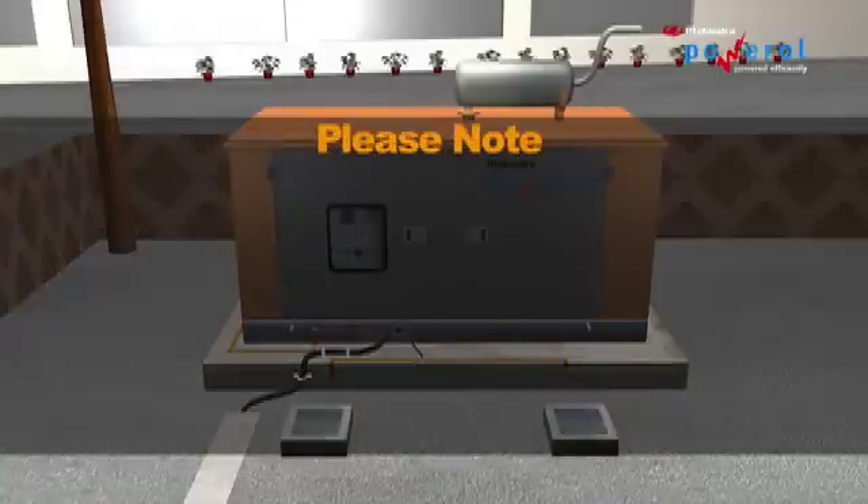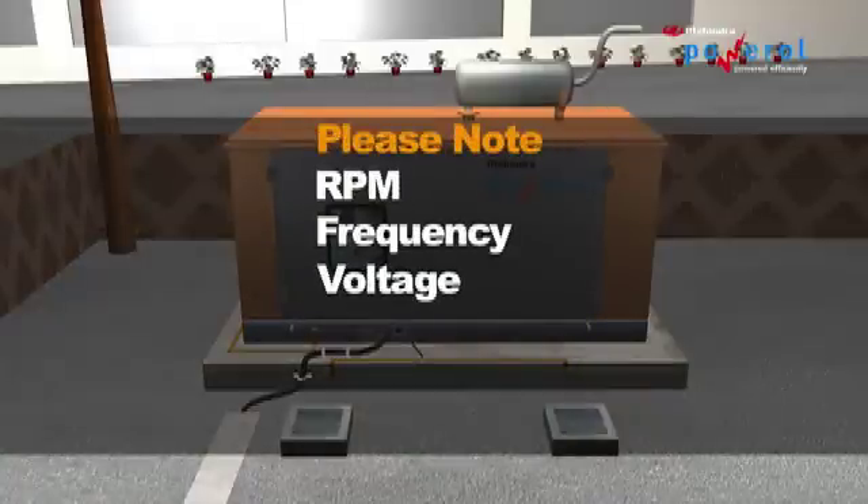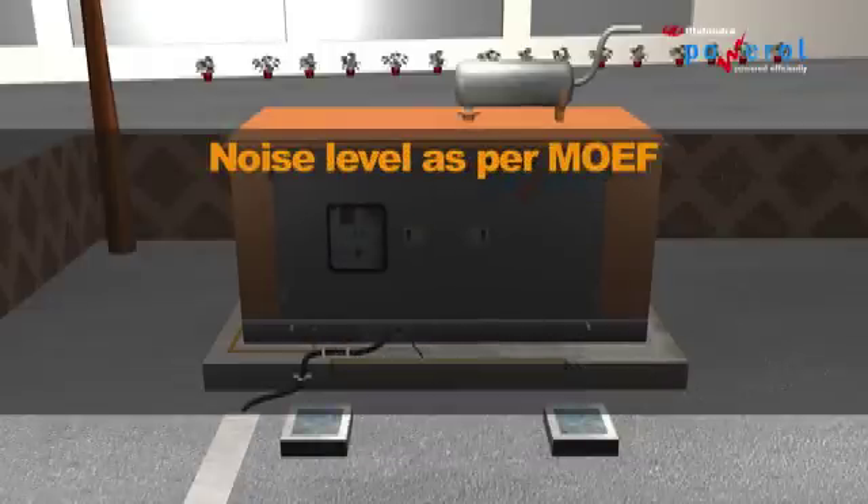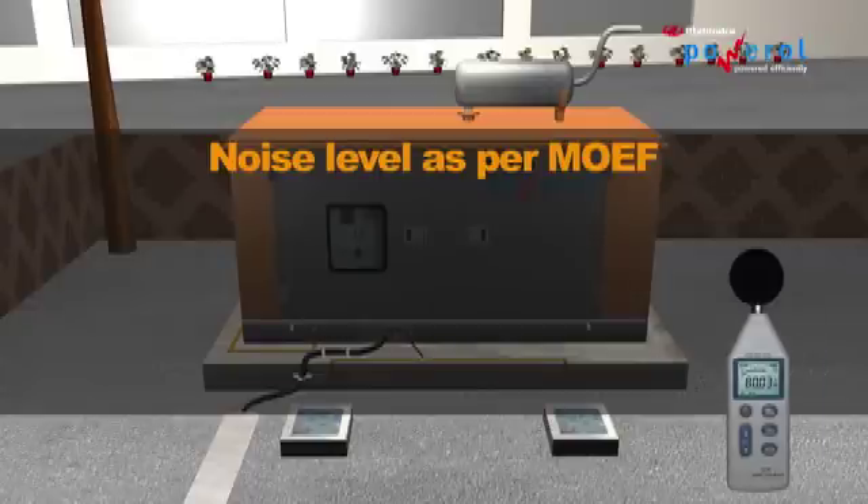Note down the performance parameters: RPM, frequency, and voltage. Check the oil pressure and water temperature. Check for any abnormal noise or vibration. Use a sound level meter, commonly known as a dB meter, to measure the sound level.